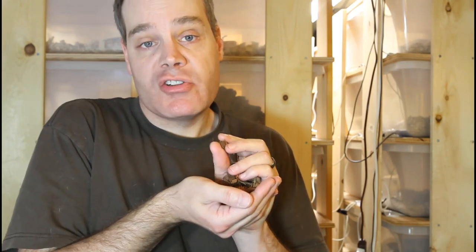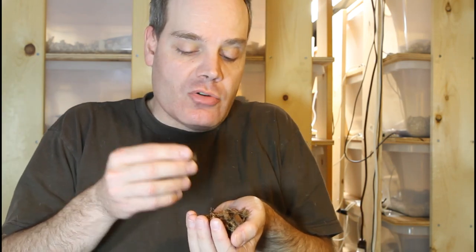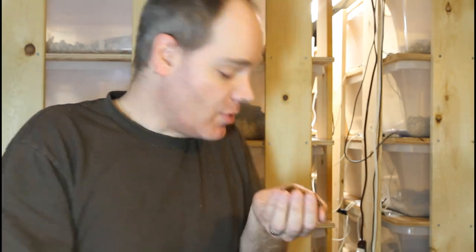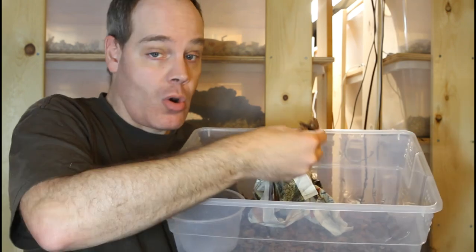Coconut husk has a very spongy texture that absorbs a lot of moisture and holds humidity well. It can be too humid in some applications — when you get it in a block, you soak it in water to get it into granular form, but if you use it right away it can grow mildew. I typically let it dry a bit until it's not very moist, then put it in my boas' tubs or enclosures and spray it down to maintain the humidity.